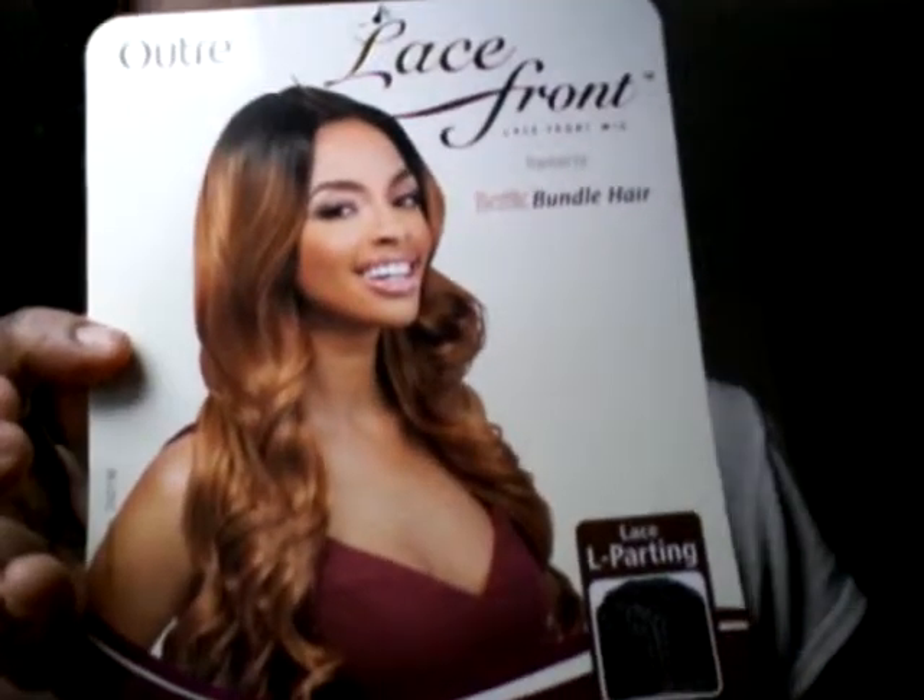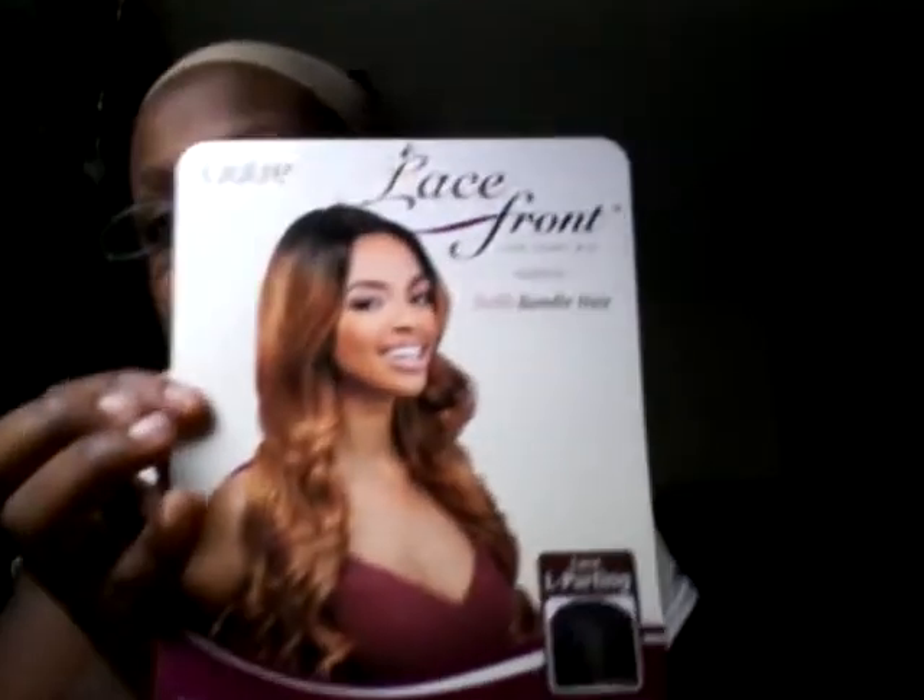I'm about to try her on real quick. I'm looking for where the inches are listed on the packaging — I can never find it on these things. The color shown on the actual picture on the tag is DR2730. That golden color looks really nice on her, so I was like, I want that wig. I ordered this wig from wigtypes.com. It was about $30 — the wig itself was about $22.97.